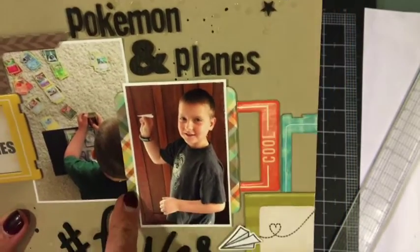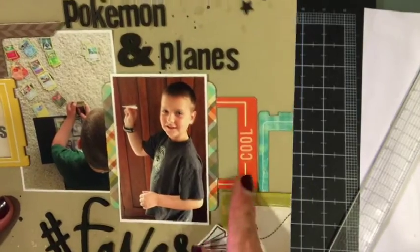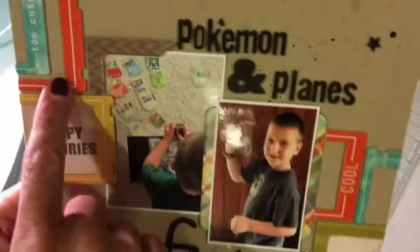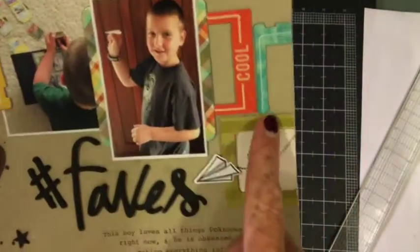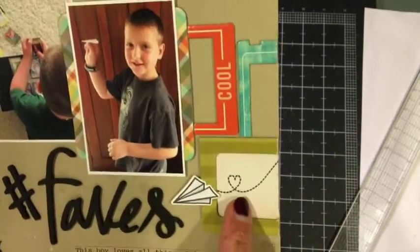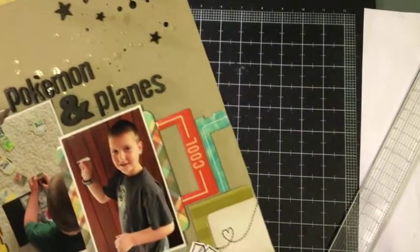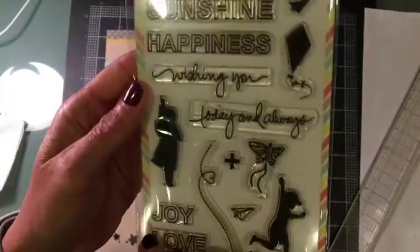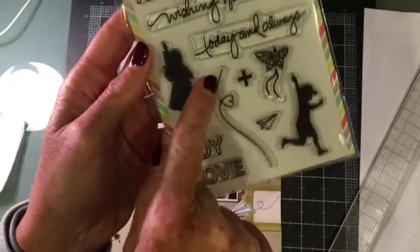'Pokemon and planes' is done with Studio Calico wood alphas. Here's a frame I cut in half to have pieces peeking out on each side. Then I went ahead and added a stamp from Mama Elephant — a really old stamp set called 'So Breezy' — and stamped it in black.